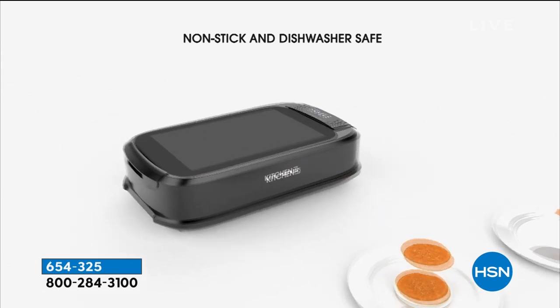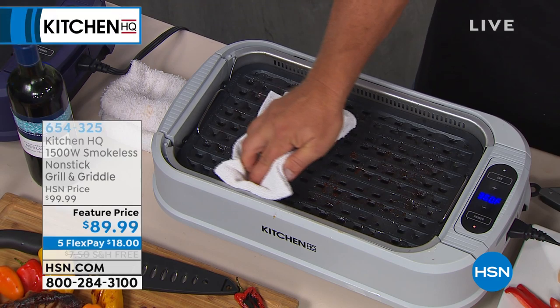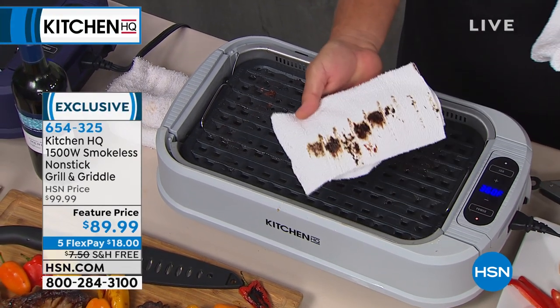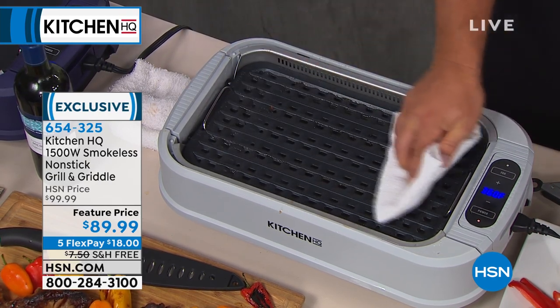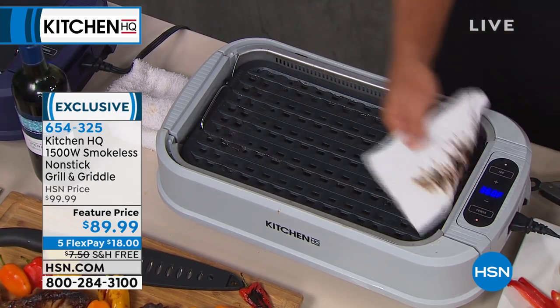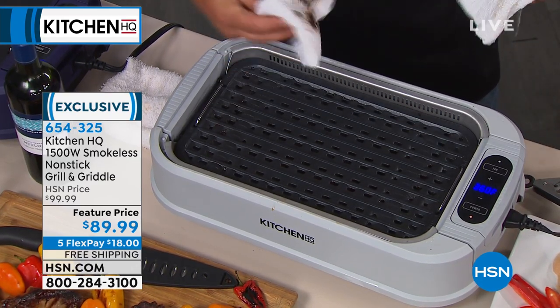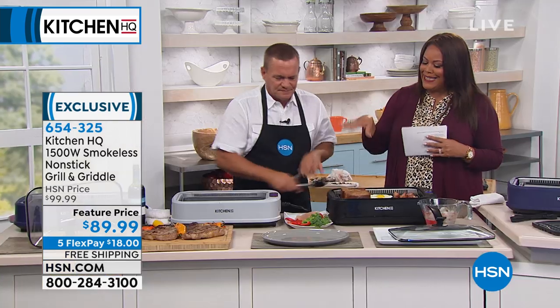We just took the steaks and the veggies off of here. Look how easy this is to clean — the non-stick on this is absolutely amazing. I just took a dry cloth — it's almost perfectly clean. You almost don't even need a dishwasher. Because you know how messy it is? Some people want to throw away their grill after the summer because it's too hard to clean. This is easy cleanup.